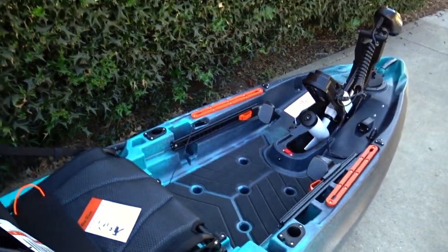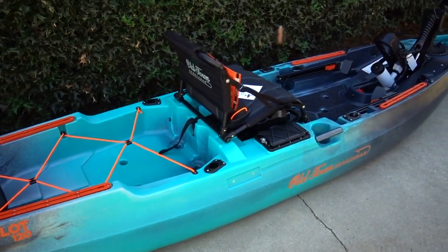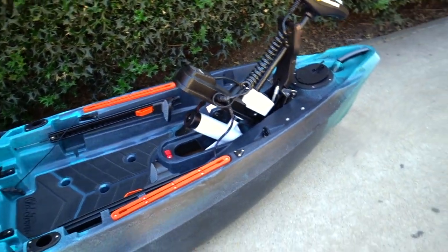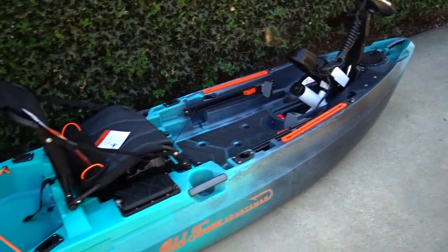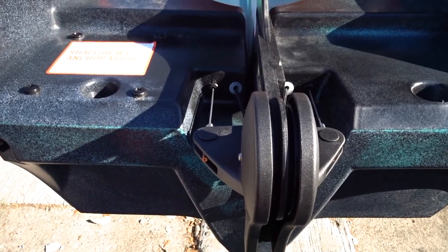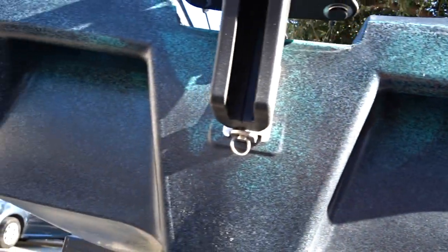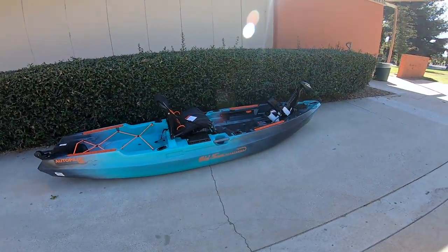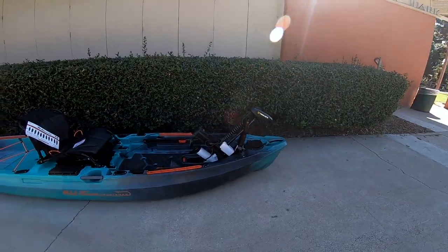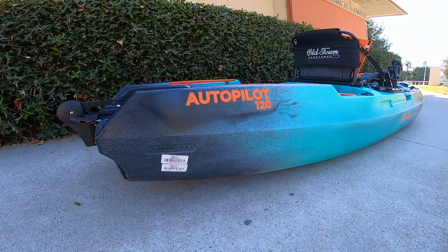I'll leave a link in the description — you guys can go check it out. Amazing boats, amazing company. The customer service is fantastic — if you have anything wrong they will help you out. It's just an amazing company. I proudly support them and I'm glad they back me. Back at the house — just wanted to put in this little clip that the new kayak has integrated handles right here, so that's awesome. Go ahead and drop a comment down below, make sure to subscribe, go check out Old Town Kayak and Canoe. Until next time, we'll catch you guys later.